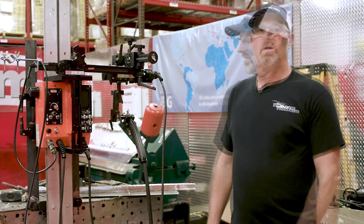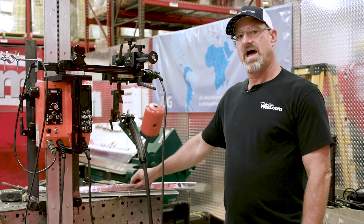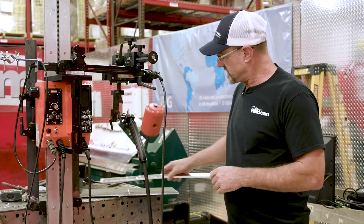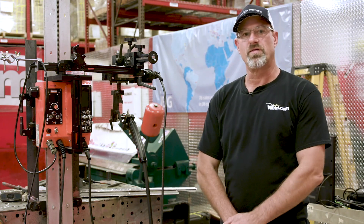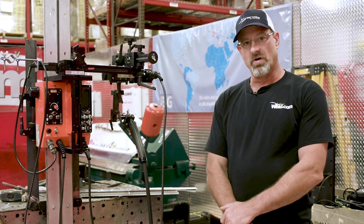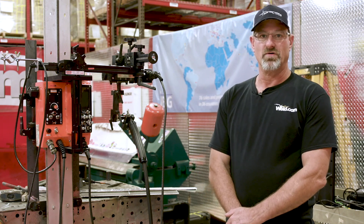Welcome to weld.com. Today I'm going to do a 3G uphill plate with the Cat-Back ceramic backing by Golco. The plate's 8x10, 3/8 thick with a 30 degree bevel on each side. We're going to weld it vertical uphill, and then we're going to pull a ceramic off the back and look how good of a root it put in.